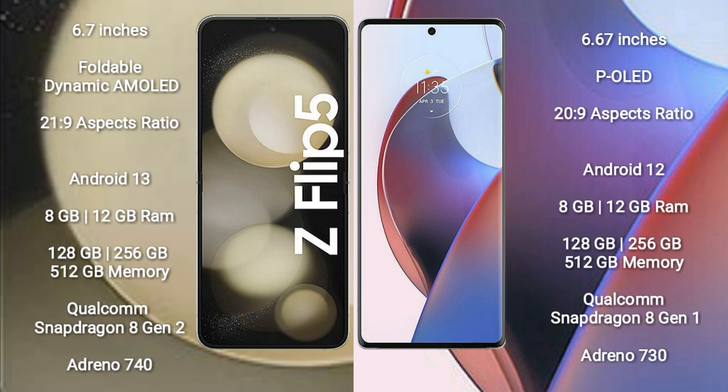Samsung Galaxy Z Flip 5 runs on the Android 13 operating system. Motorola S30 Ultra runs on the Android 12 operating system.